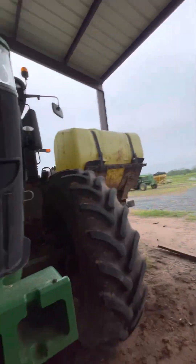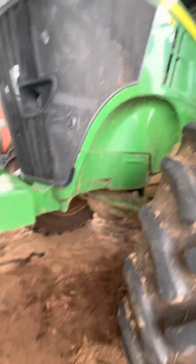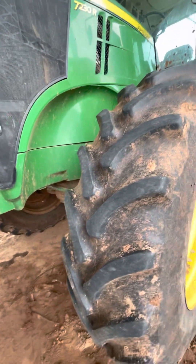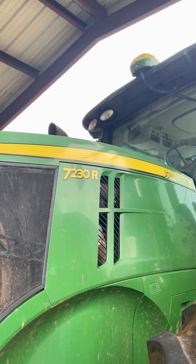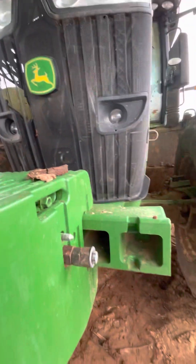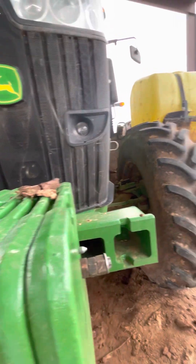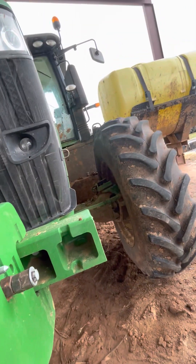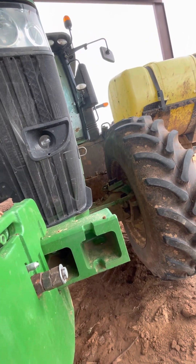We're going to start off just like we did with the 8295R. This is the 7230R. It's got 1, 2, 3, 4, 5, 6, 7, 8, 9, 10 — it's got 1,000 pounds for weight.